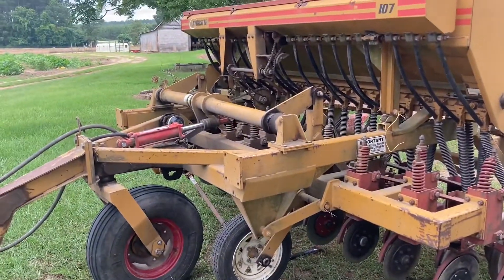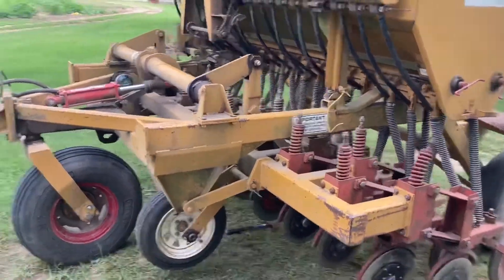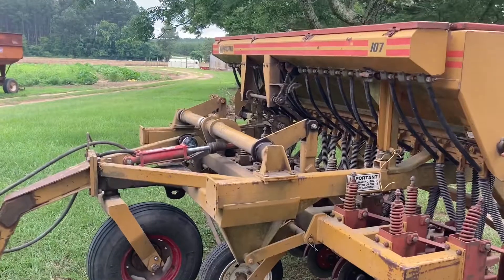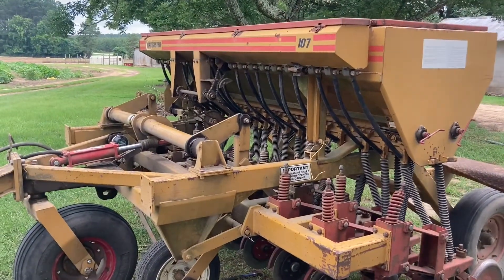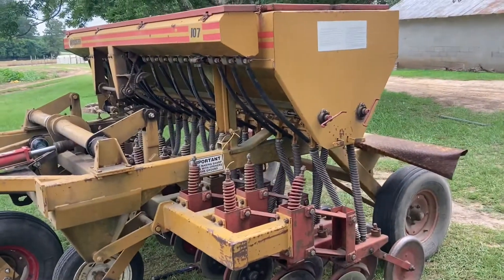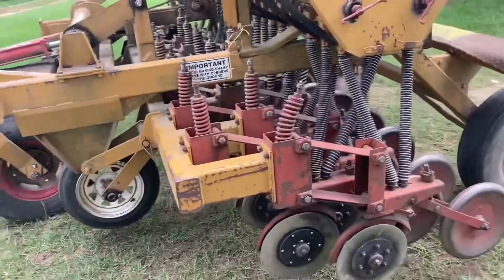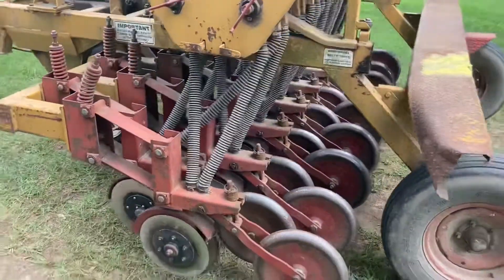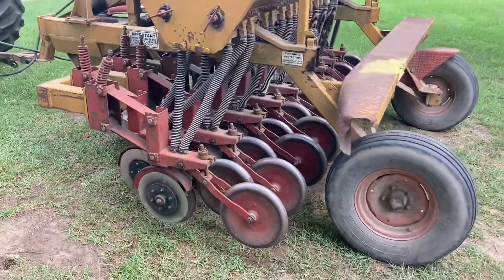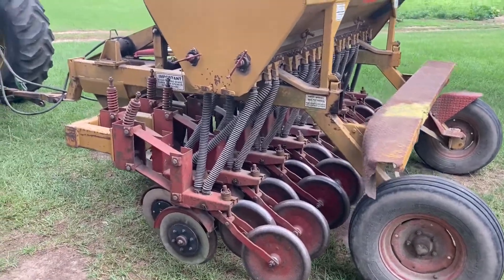So this is just a hundred percent experiment right here. With the price of beans right now, I think it's worth giving it a go. And if it never works, then I'll never do it again. But you don't know until you try. I'll try to make some updates — if I'm not too mad when I get to the field, if I can put it down and it'll run without balling up and all that stuff, then I'll try to make a video.